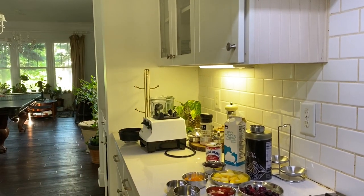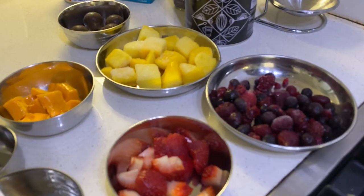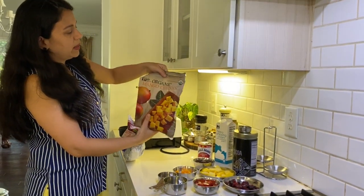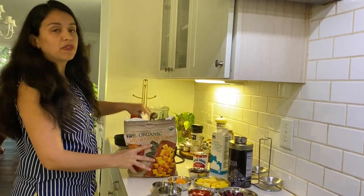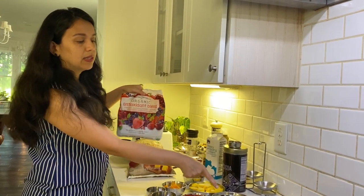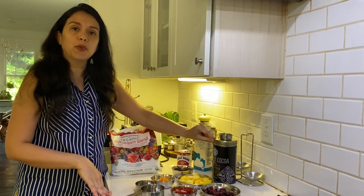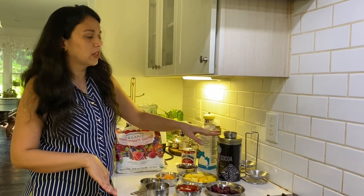I'll quickly show you the packets. This is the organic mango chunks — the frozen ones. You can use fresh too. And these are the organic mixed berries, both from Costco. For the chocolate ice cream, we are going to use cocoa powder — one-fourth cup or four tablespoons. This is the Starbucks cocoa powder, but you can use any brand. Cadbury's drinking chocolate also works great.